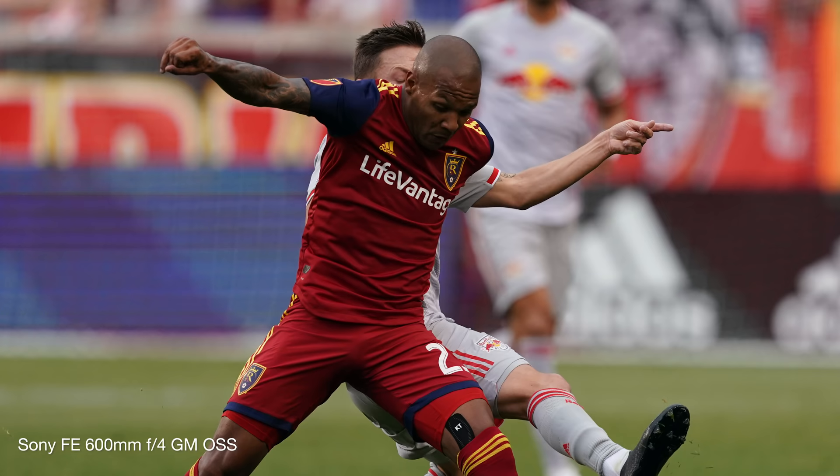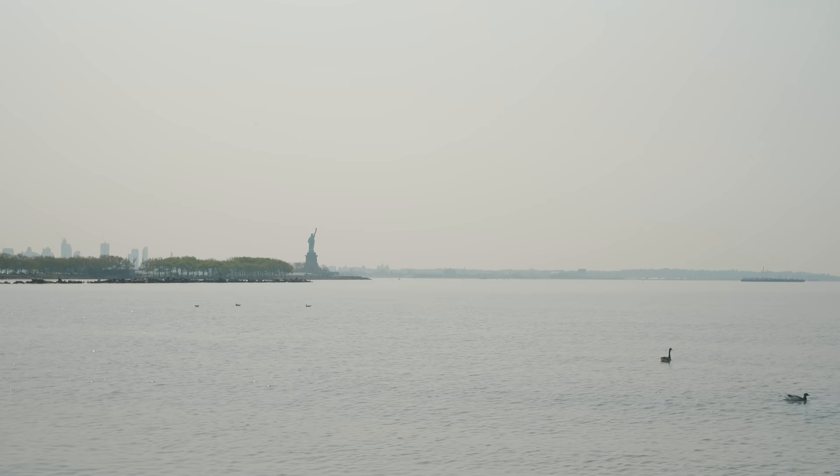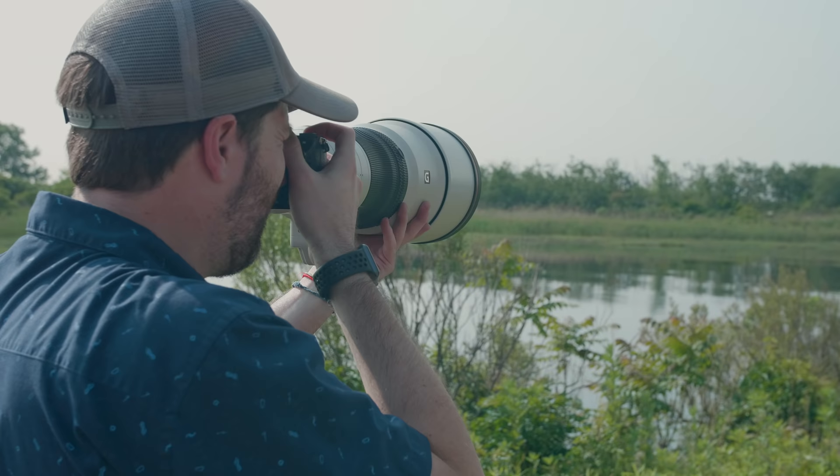Before we get into today's shoot, some wrap-up thoughts on shooting sports with the new Sony 600mm and 200-600mm lenses. Initial thoughts: the performance on both lenses is fantastic. Despite the 200-600 being significantly less expensive, I found the autofocus performance was just as responsive, fast, and precise as the 600mm f/4. The only downside is the dimmer variable aperture on the 200-600, making it more of a struggle in low light. But today we're outside shooting wildlife — one of the best subjects for the 200-600.